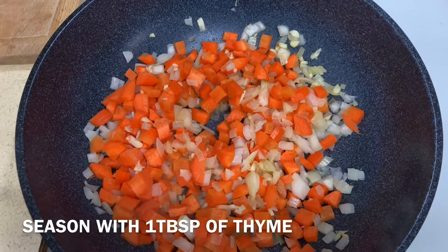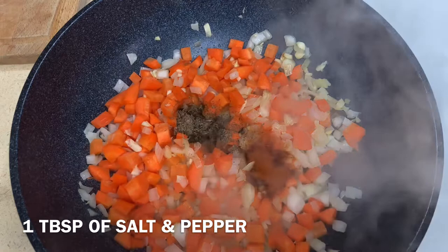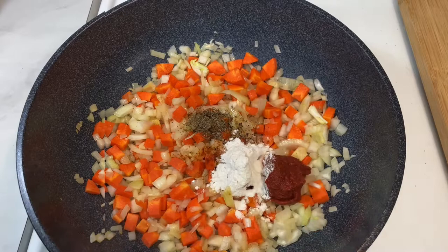Add 1 tablespoon of thyme, 1 tablespoon of smoked paprika, 1 tablespoon of salt and pepper, 2 tablespoons of flour, and 2 tablespoons of tomato paste. Mix.